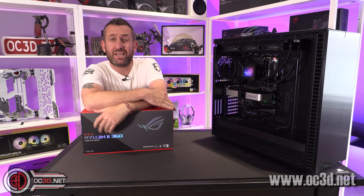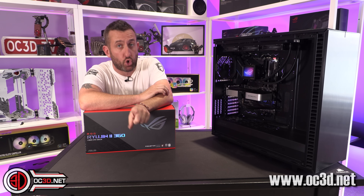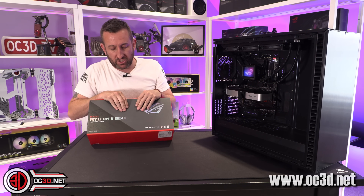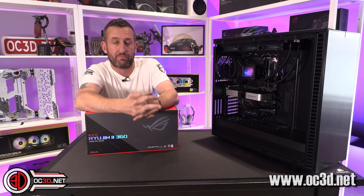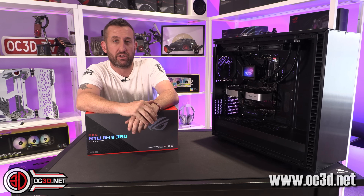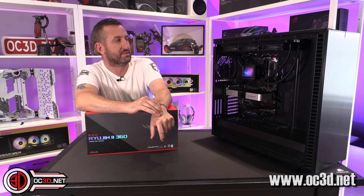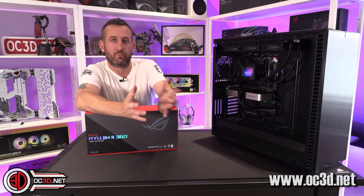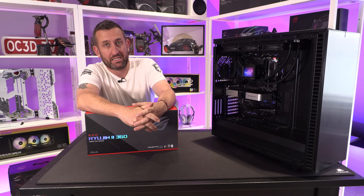Hey everyone, welcome to another video. Today we're taking a look at the new ROG Ryujin 2 360mm AIO. They will be doing a 240mm version as well if you're a little bit more tight on space. We're going to be doing some thermal testing, but I do need to bring up that it has a pretty big flaw that I've brought up with Asus coolers in the past.